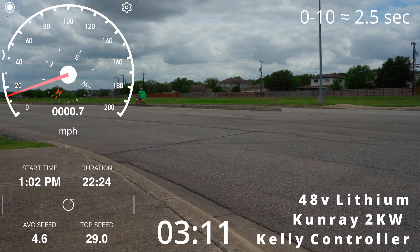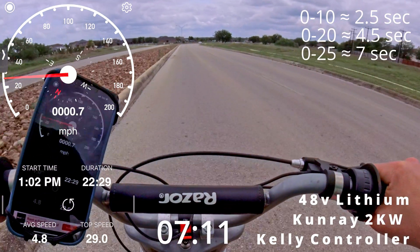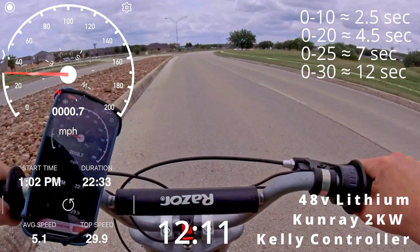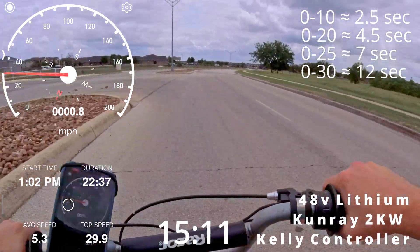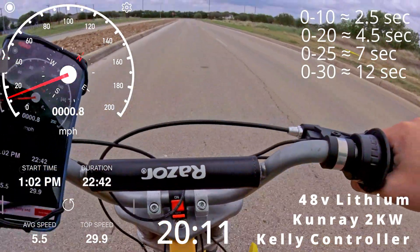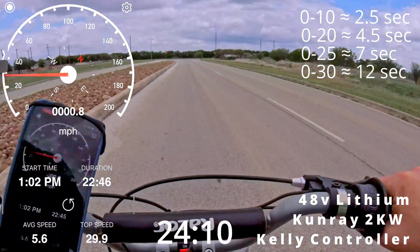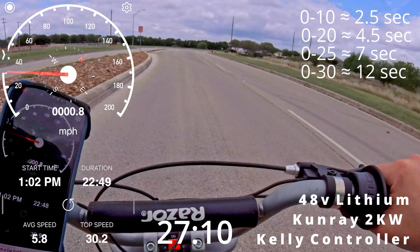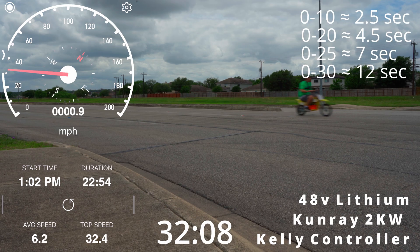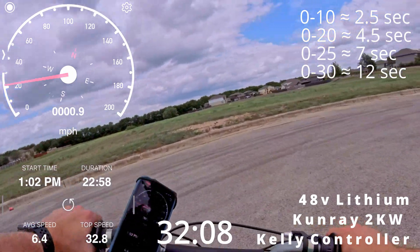Alright, this is 48 volts, Kelly controller, two-kilowatt motor. Whoa, that's so quick! And stop! Woohoo! 32.8!